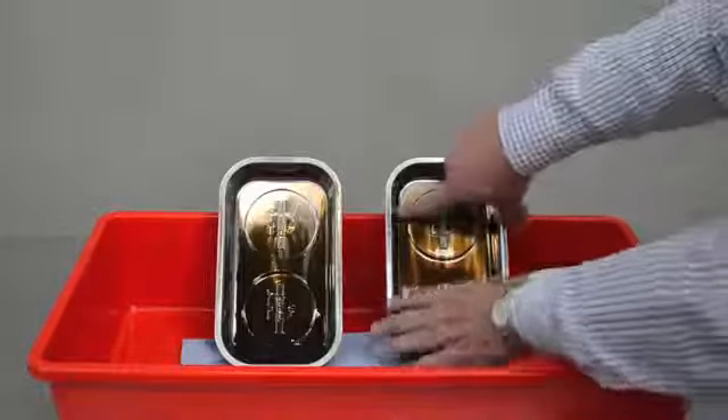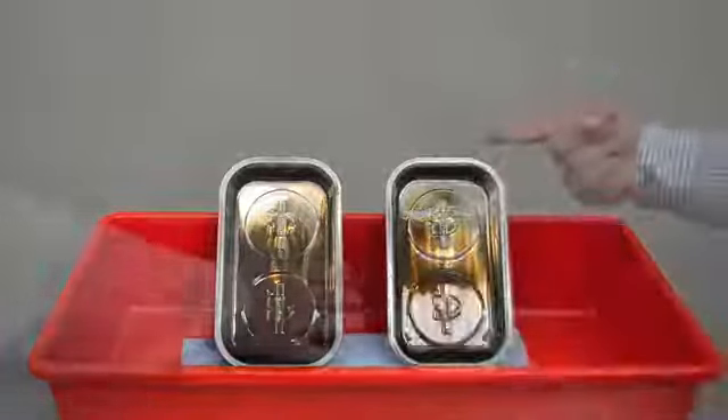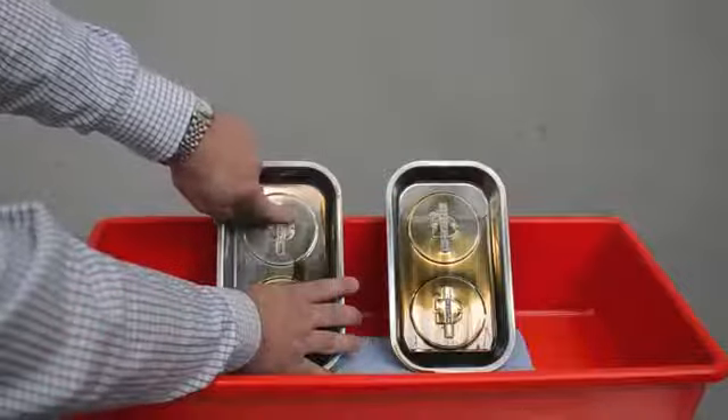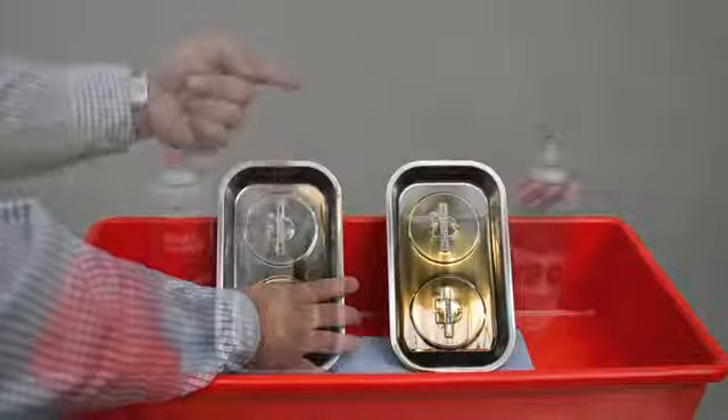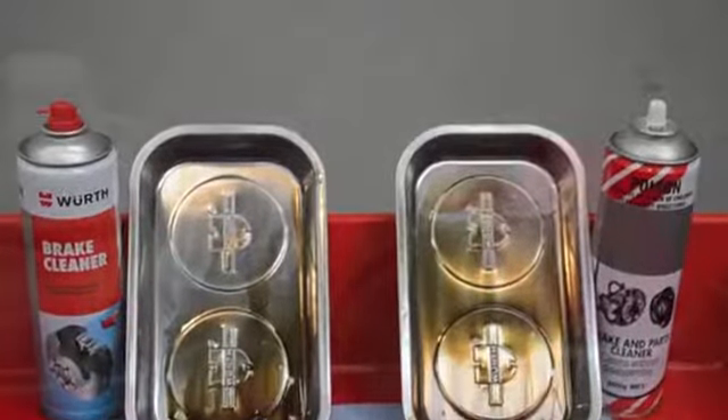Worth Break Cleaner does not contain chlorohydric acids, CFC, or aromatics. It can be used to remove anti-corrosion coatings from brake disc rotors and clutch brakes, and also to remove brake fluid from brake linings and backing plates.